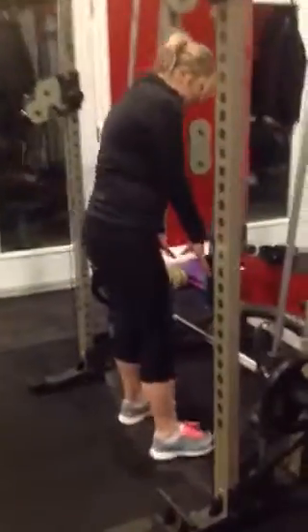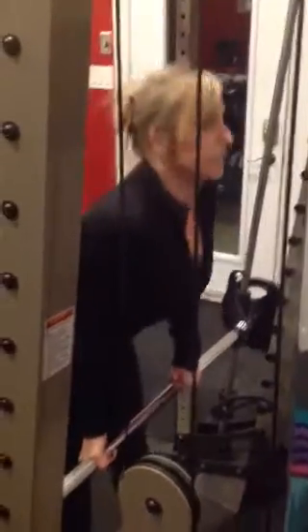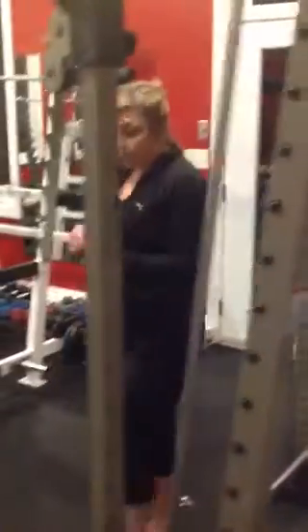Instead of hands forward, you can do hands underneath — the same style, grabbing the bar that way. You can also have one hand over, one hand under — this is my favorite grip. A couple different styles: you can alternate between each round, or find the one you like the most and stick with it.